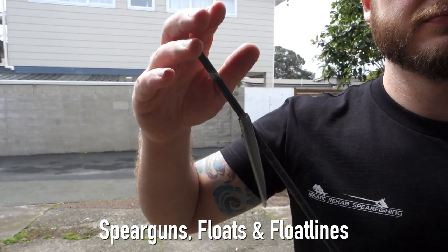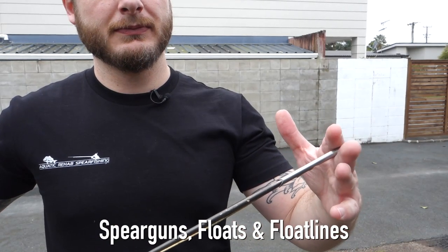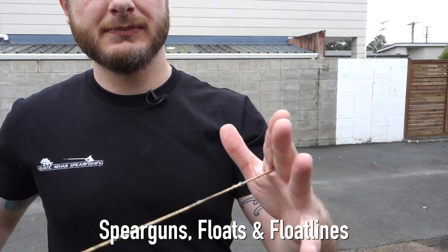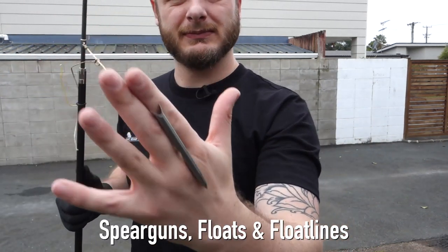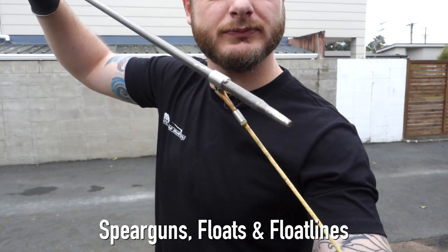This is the preferred setup for the majority of underwater hunters as it's simple and very effective. The alternative is a slip tip, which is more complicated and unnecessary in most scenarios. The fewer moving parts to fail in those crucial moments when you may be hunting, the better.